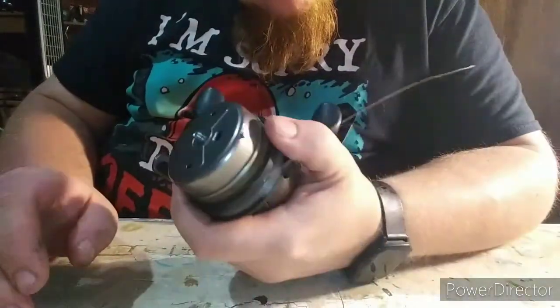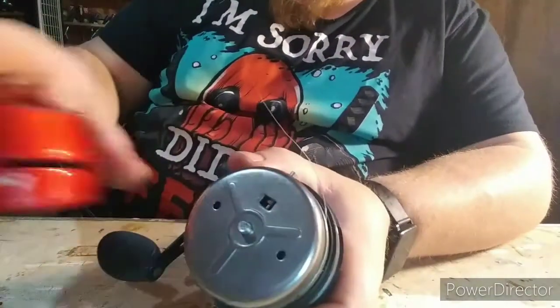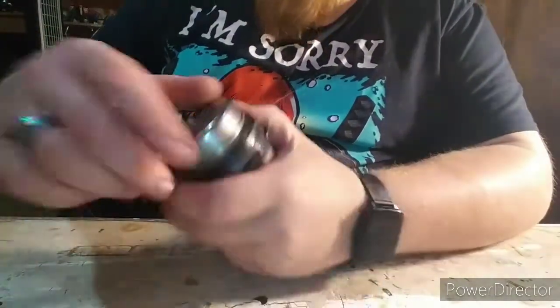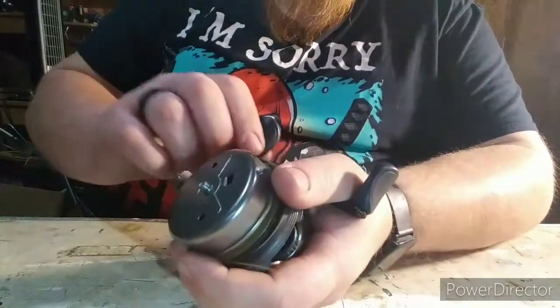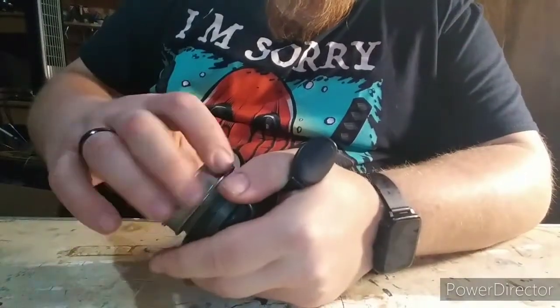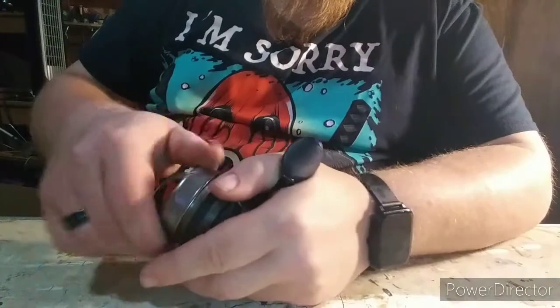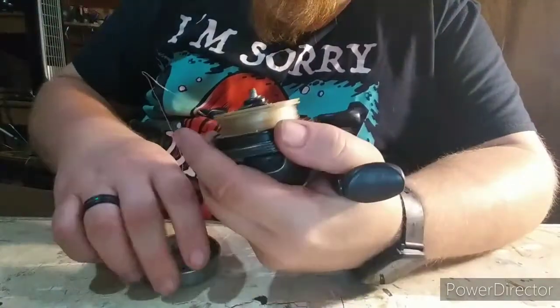This one is actually pretty clean inside, but I'm going to tear it apart anyway. As always, put your parts on the table exactly where they come off. To get your cap off, hold your handle — lefty-loosey, righty-tighty. Well, righty-loosey in this case.